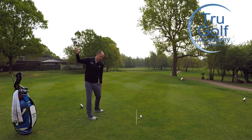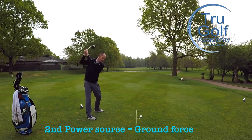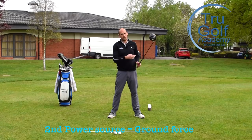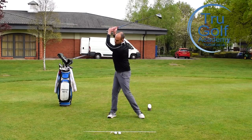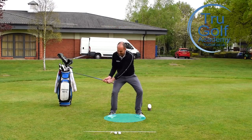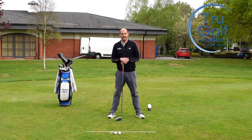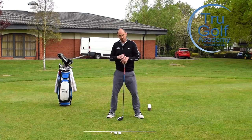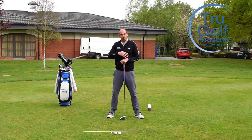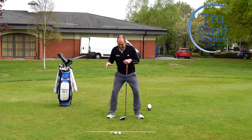On the downswing, we've got to then come back down. The second part is trying to use the ground. So you'll see in his practice swings and when he's on the driving range warming up, he does this extension of his chest and then he really feels like he's pushing down into the ground, creating as much ground force reaction as he can. He's trying to feel like there's a real push downwards, often referred to as a squatting movement, where we look like we're sitting or squatting.